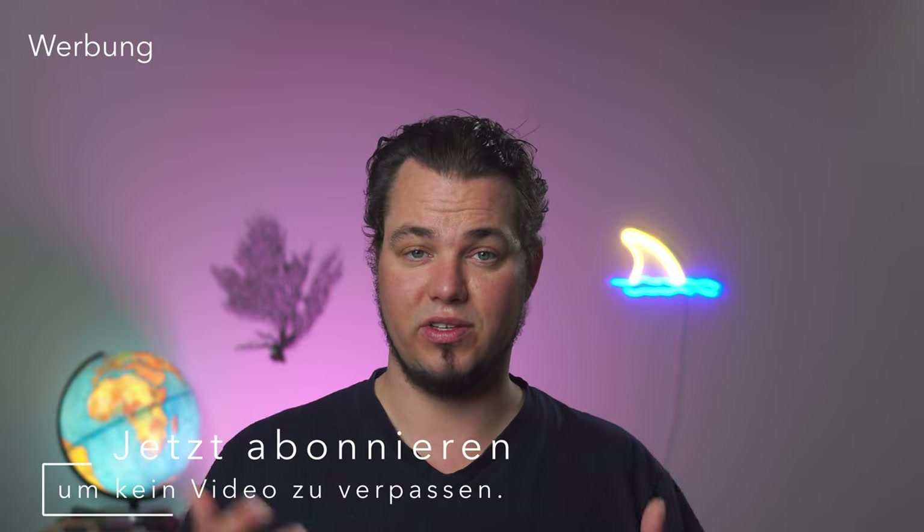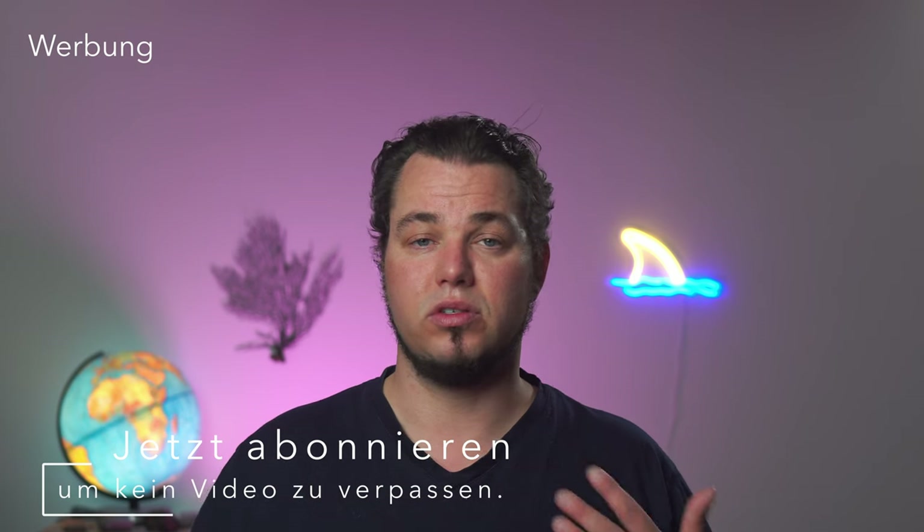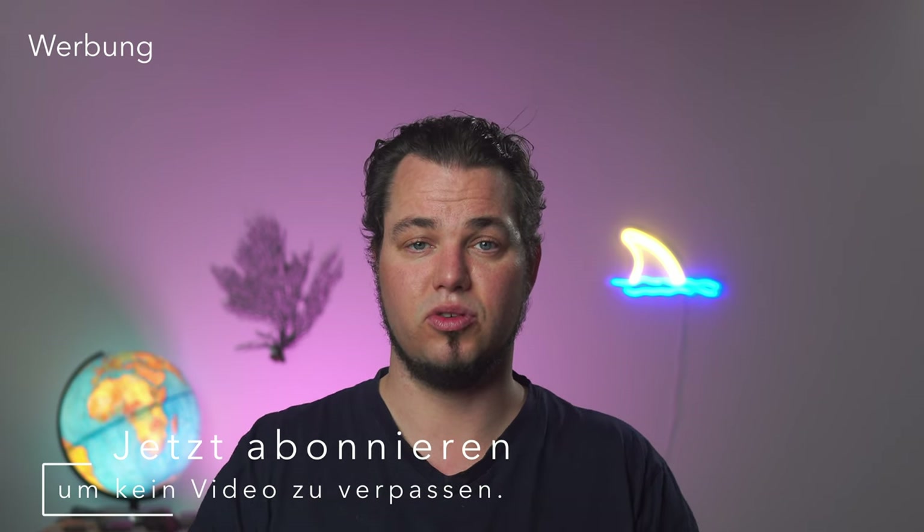Ein paar Infos vorab: Ich habe die Jacke in der Größe XL und bin 1,84 groß und aktuell ein bisschen zu schwer. Die Jacke kriege ich zu und würde ich sagen, sie ist ziemlich gut geeignet für Leute meiner Größe, also 1,84 bis 1,90, die irgendwo zwischen 90 und 105 Kilo wiegen. In dem Bereich passt das ganz gut.